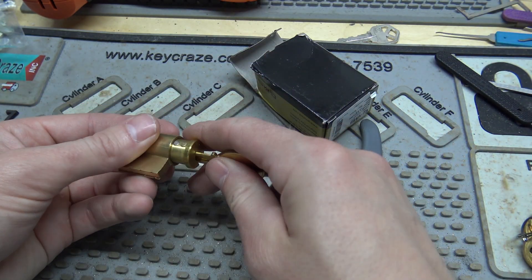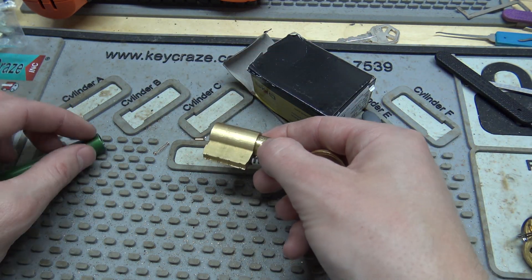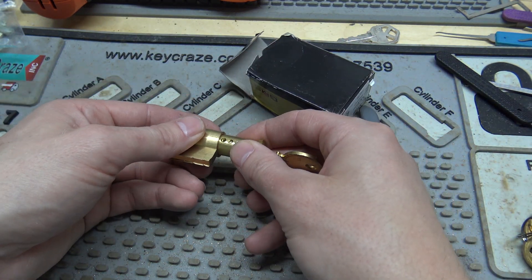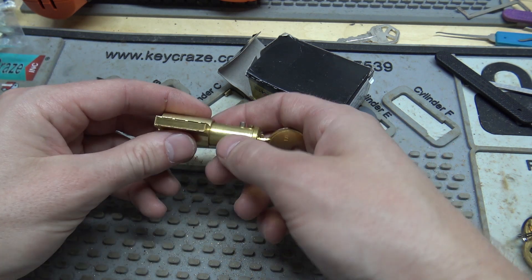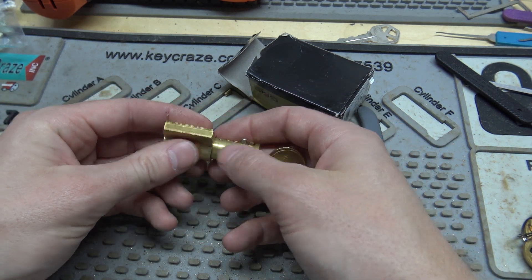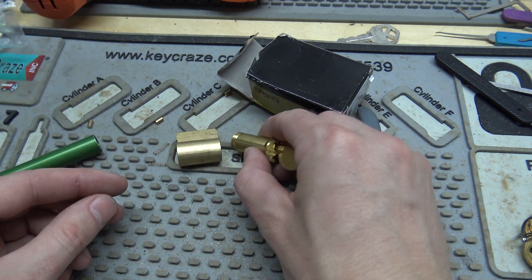Should be able to anyway unless one of the... Oh, there goes one spring. And there goes the other one. All right. The driver pins look like they fell into the plug, so I'll just go ahead and re-pin it. Yeah, those are the drivers right there in four and five.